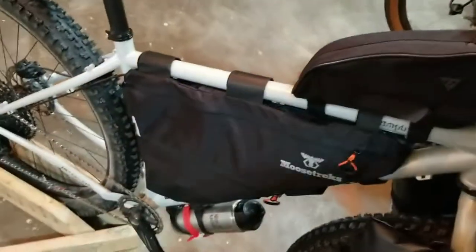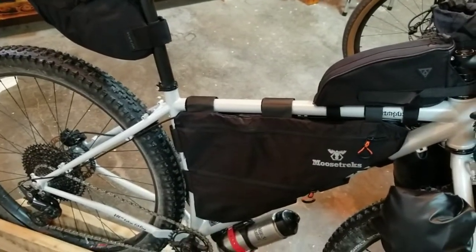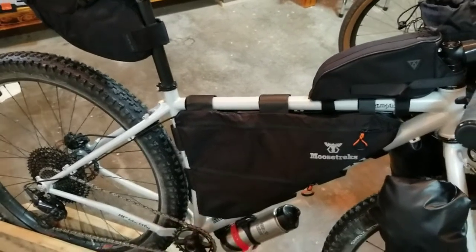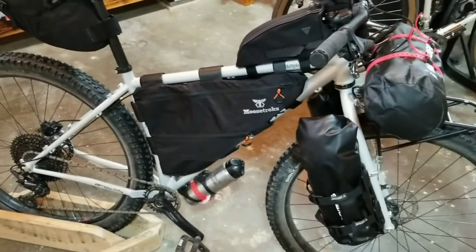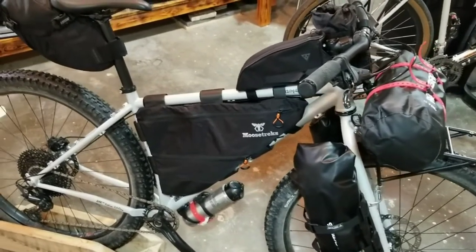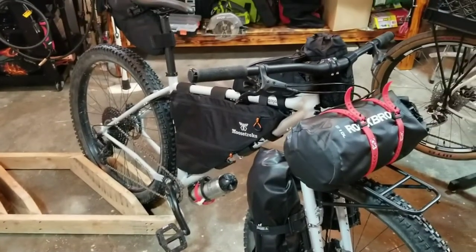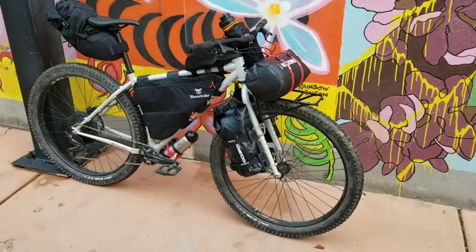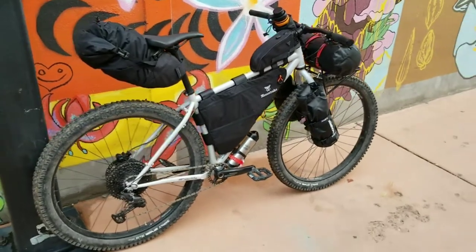For the frame bag, I'm thinking I'll put my tent poles in there since they're longer, along with some food. Once I actually start packing for my trip in about a month I'll go over in more detail how I'm packing everything up. Any questions, put them in the comments below. Hope you guys have a good day. Here's just a quick view of the first ride shakedown — she did pretty good, nothing fell off, super solid.